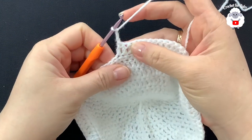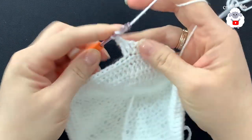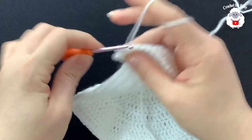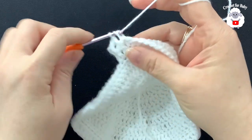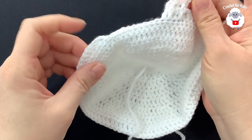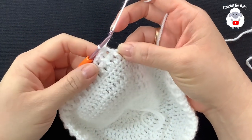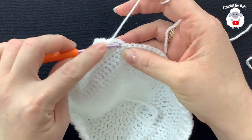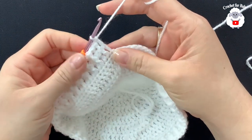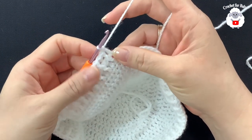For the second row, chain three and turn. In this row we make front post and back post double crochets, alternating throughout: front post, back post, front post, back post, all the way to the end. At the end of this row, pinch the second chain and make one last double crochet to finish with a total of 75 double crochets.